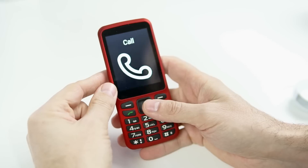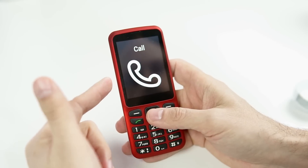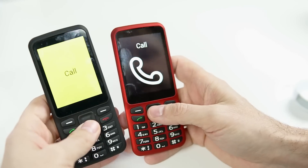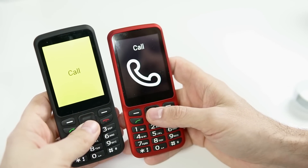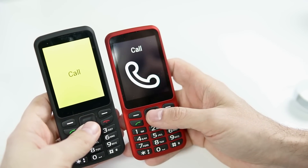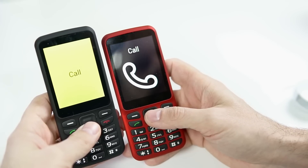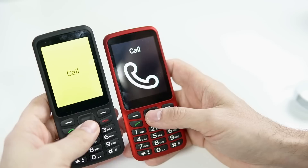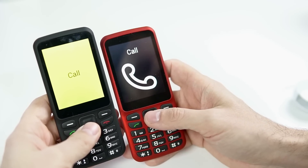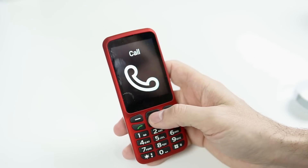Something else that's really interesting is that this is all customizable. If you don't like the white-on-black color theme, you can actually change it. Here I have a black-on-yellow color theme going, and they have several others. You can also customize what shows up on the screen — on this yellow one, I've gotten rid of the icon and just have text. You can also change the size of the text, so they give you a lot of customizable options.